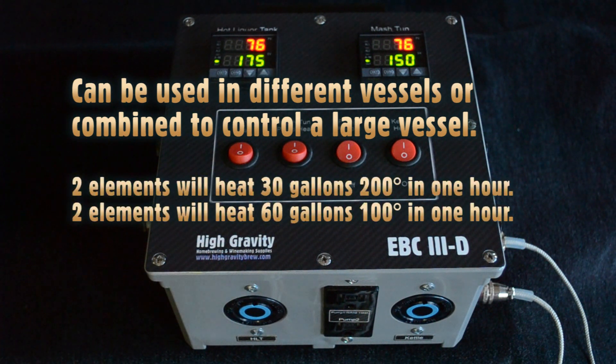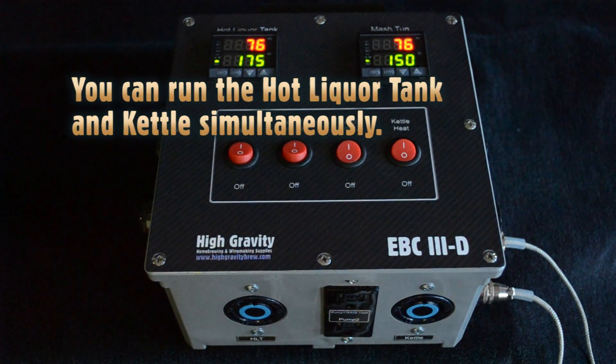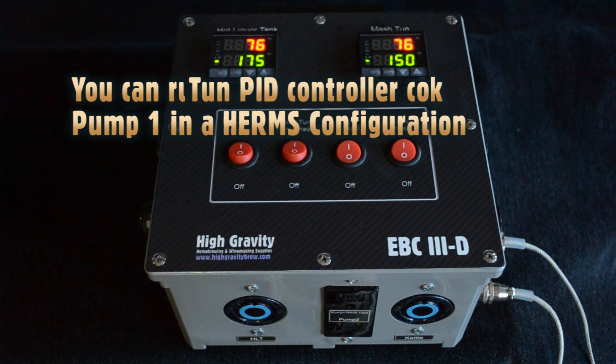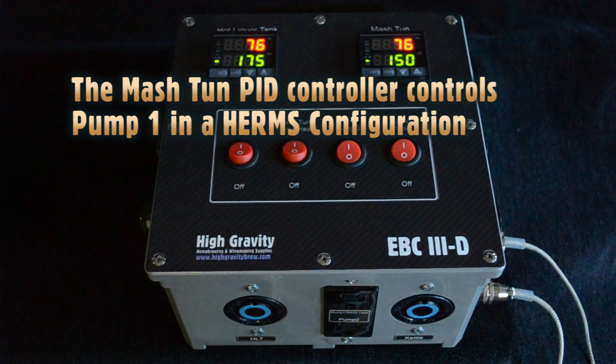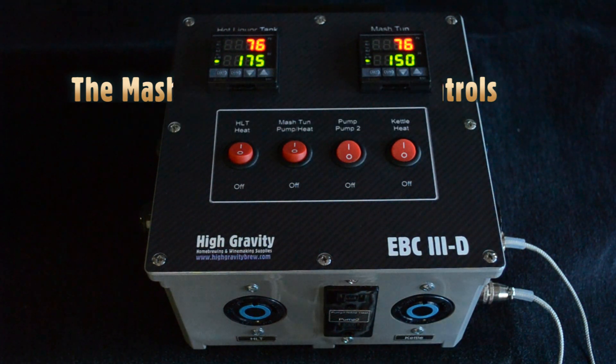For larger systems — one and two barrel systems with two elements per vessel — you can cut the time required to reach your target temperature in half. You can also run the hot liquor tank and the kettle at the same time for quick turnaround. In any HERMS configuration, the mash tun PID controller controls pump number one.